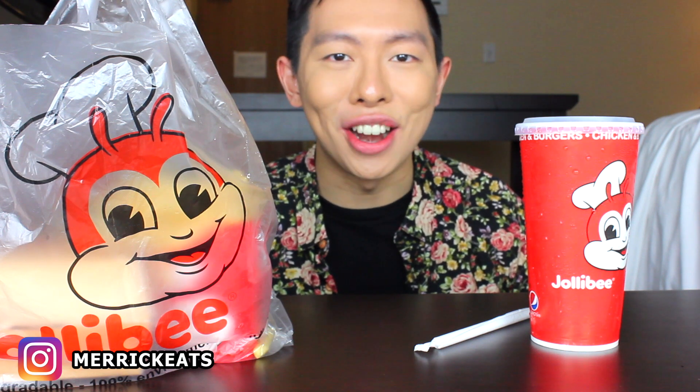This is part three of my Jollibee series. I'll link my other Jollibee videos on the screen right now if you're interested in checking those out. But without further ado, let's get started.